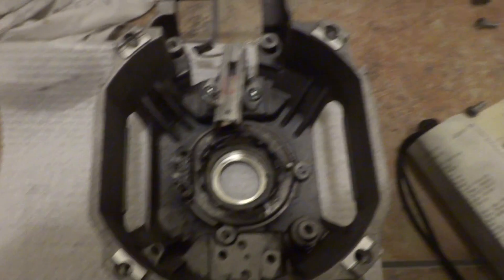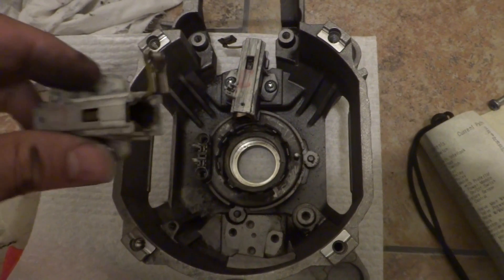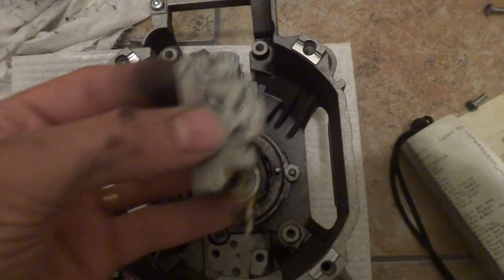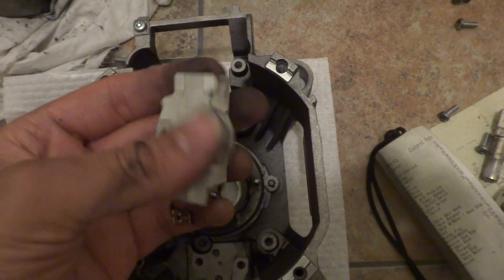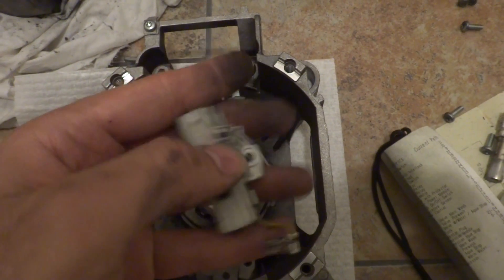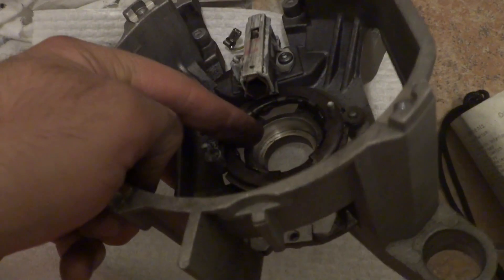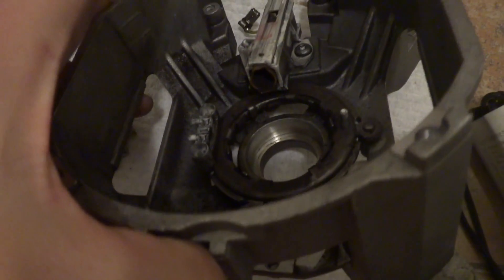I'm taking the whole motor apart. This is the brush holder, and that's another brush holder I took out. You can open that or look at some pictures to access the brass casing. These are the bearings here — you can check the condition of them. They look good: very smooth with no uneven surfaces.